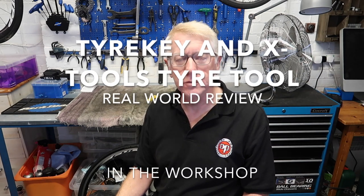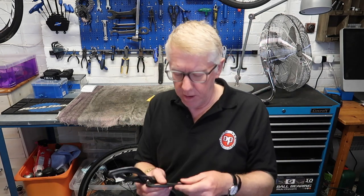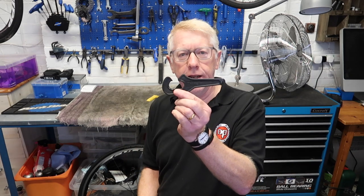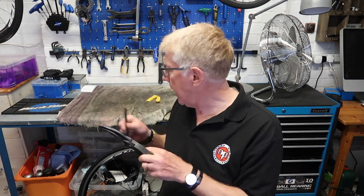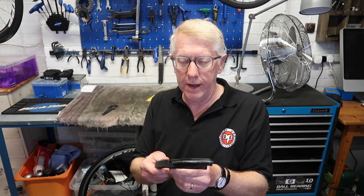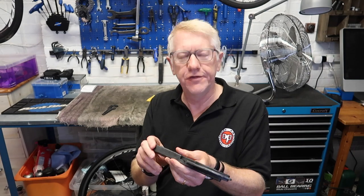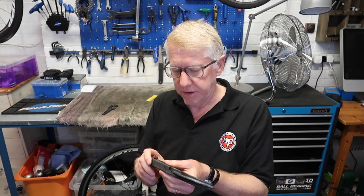Good afternoon everybody and welcome to my latest video. Today we're not in my front room, we're in my workshop. We have two items to test: one is the Tire Key, and the other is a very similar tool by X-Tools. Both of these tools are designed to assist you in fitting a tire to a wheel. Let's get started.